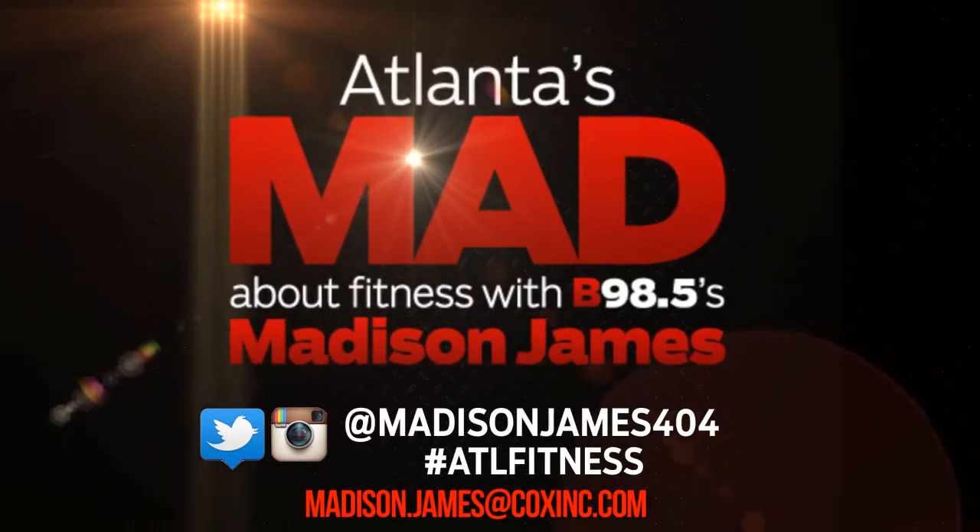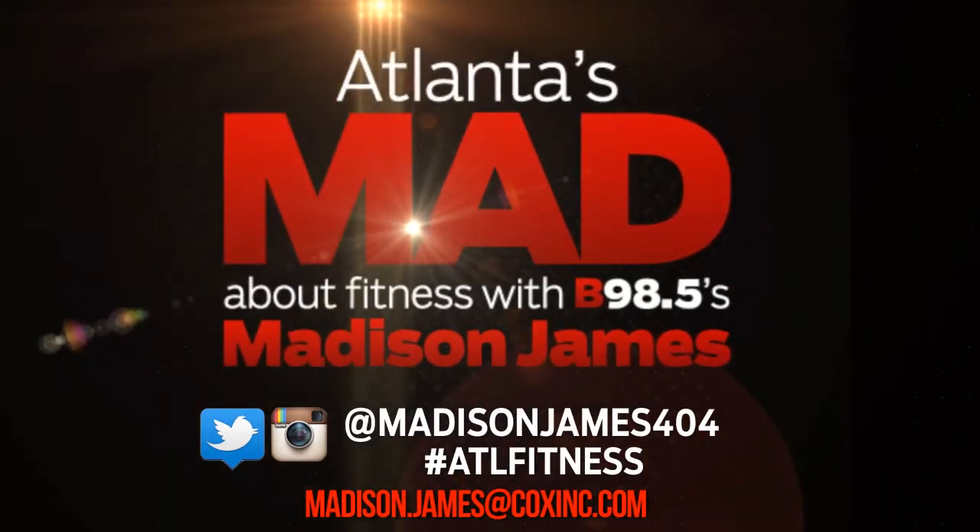And remember, before starting any new routine, make sure you consult with your physician. You can always follow me on Facebook, Twitter, and even send me an email. It's another episode of Atlanta's Mad About Fitness with Madison James.